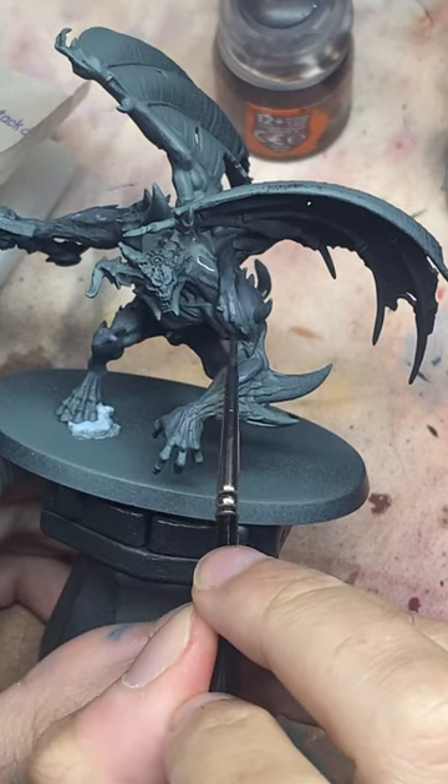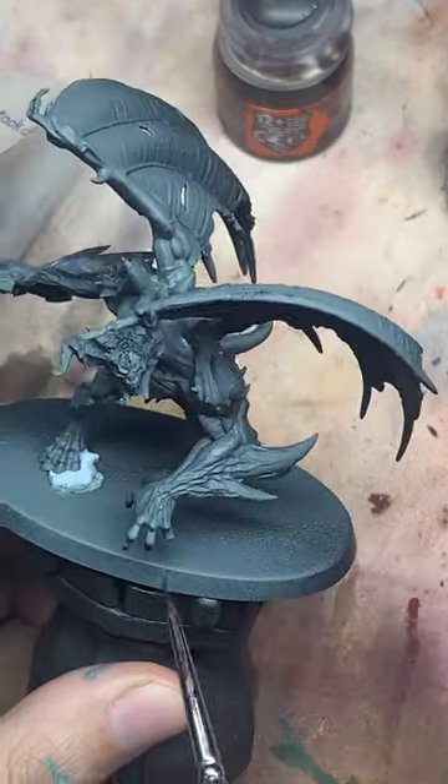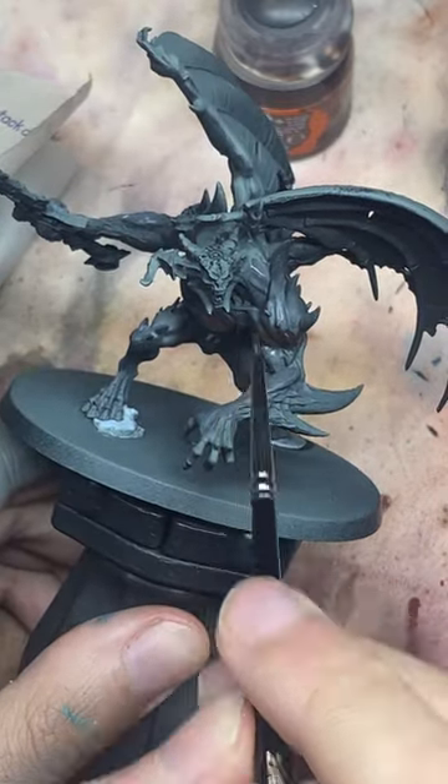Today we're getting a sort of metallic demon flesh effect on this converted demon prince. We're going to start by putting Rhinox Hide into all the shadows and all the downward facing parts of the model.